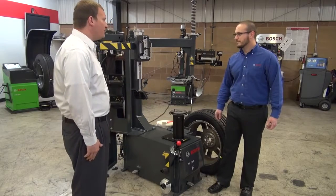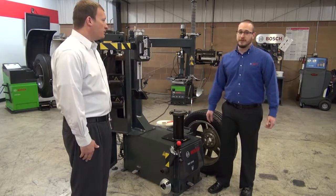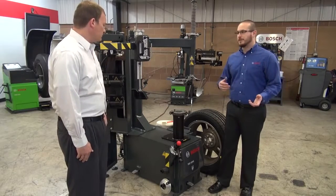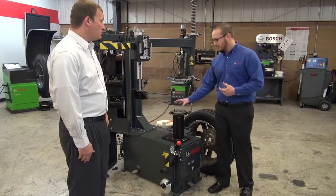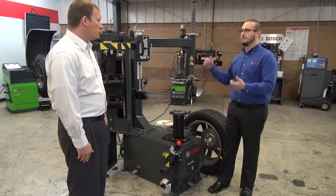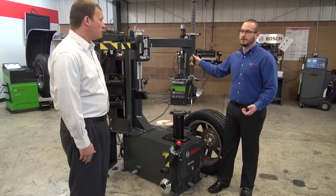So what type of shop would this be designed for? This would really be designed for any type of shop, anywhere from the low volume to the high volume. Low volume shops would benefit from the safer and larger capacity clamping of the center post, while high volume shops will benefit from the efficiency of the swing arm.